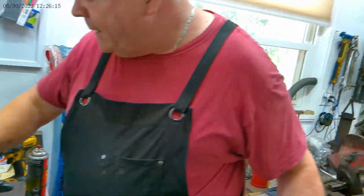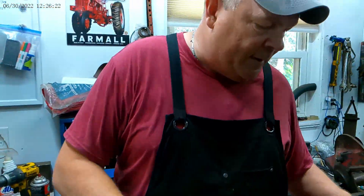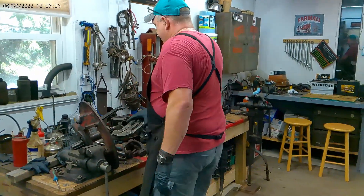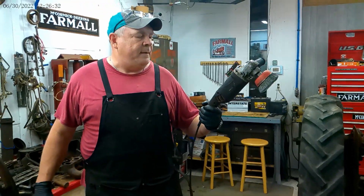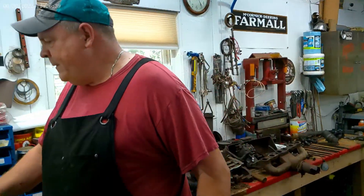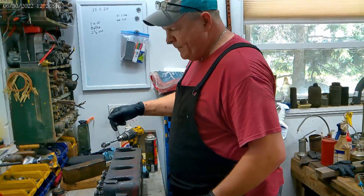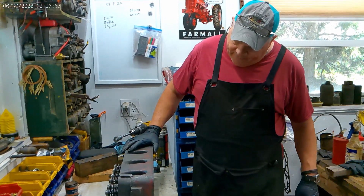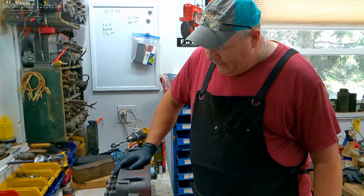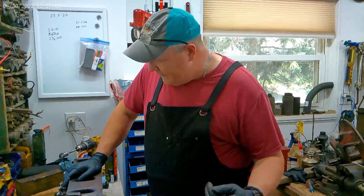And there you go — give her a tap and it looks pretty good. I clean the head up with the wire wheel on a variable speed angle grinder. Then I take a tap and get in here where the spark plugs go and chase the threads for the spark plugs again. I just try to make it nice. I don't have any gaskets or anything for it right now, but I don't think I'll need to get the head shaved.